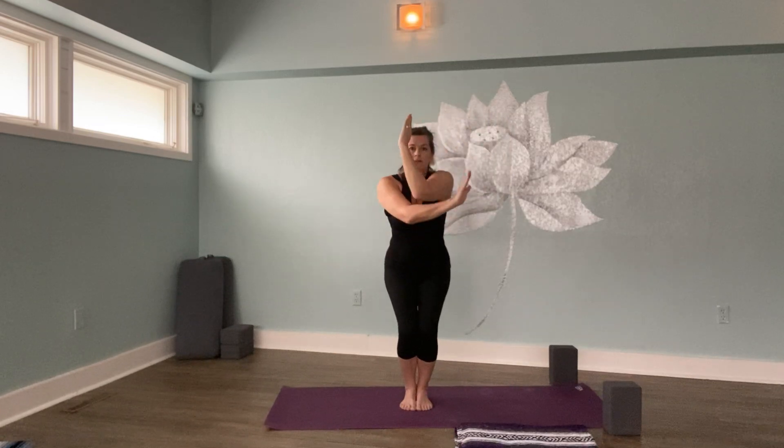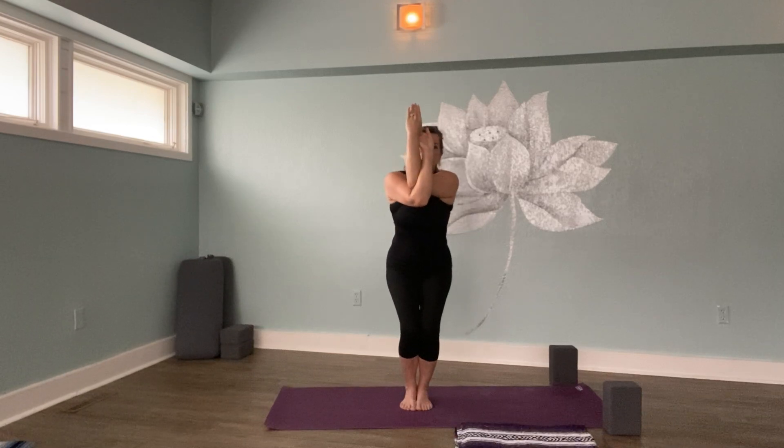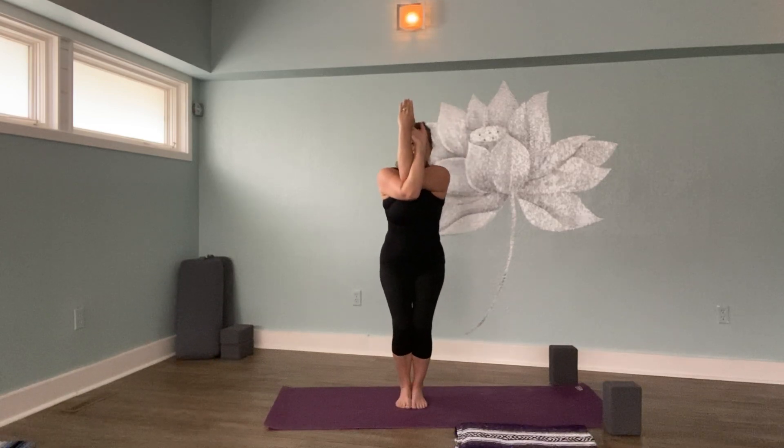Bring your arms out like a cactus and sweep the right elbow under the left, bringing those arms together as much as we can like a coiled rope. Lift the elbows to the same height as the shoulders. If that's too challenging, modify and bring your hands to your shoulders. Keep sinking into chair pose. To come out of this safely, go slowly. Release back to cactus arms, then as if you were doing a military press, press your arms up. Then stand up and float your arms down. Well done.